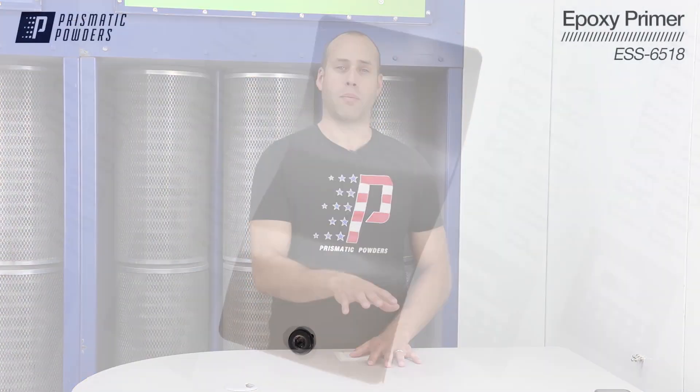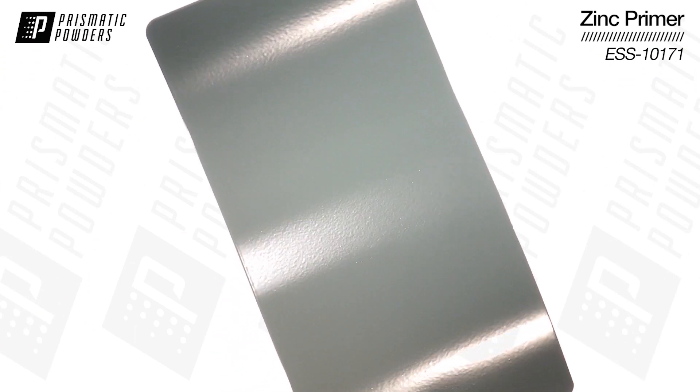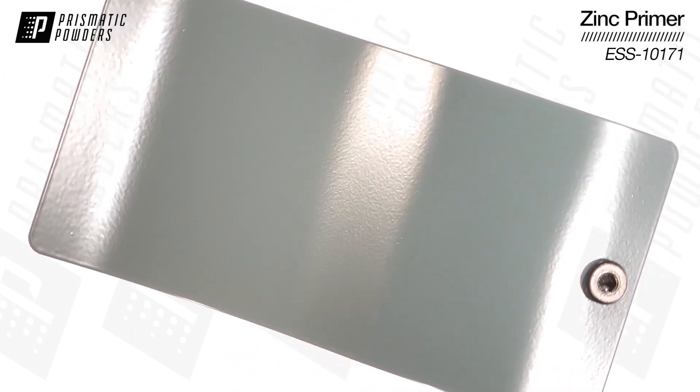You can't go wrong with either one of these for a base coat. They are both an epoxy-based powder coating, and they are both very hard and durable coatings with great chemical and corrosion resistance.